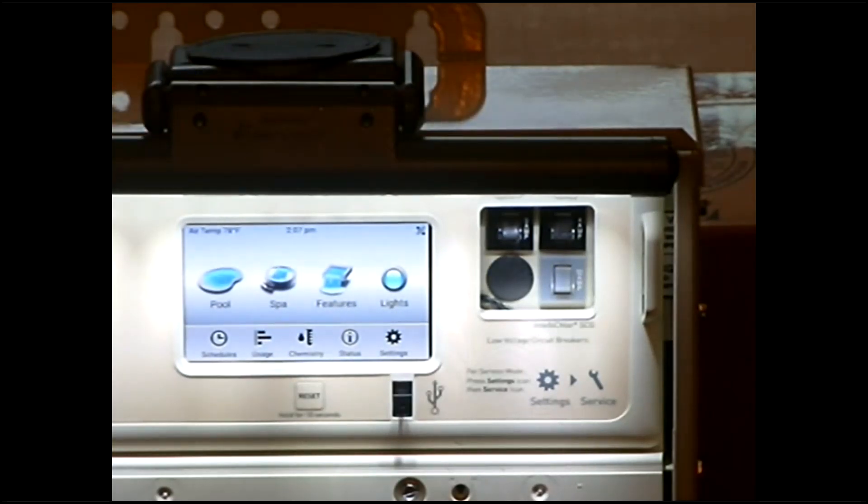That about wraps up the touch screen. To go over this real quick: you've got your Pool, your Spa, your Features, and your Lights. The top four are going to be your main modes you're going to use if you're out at the panel.